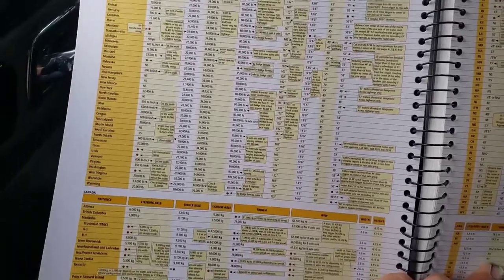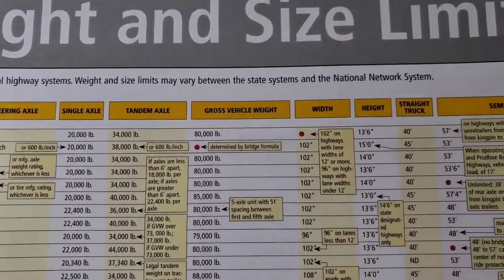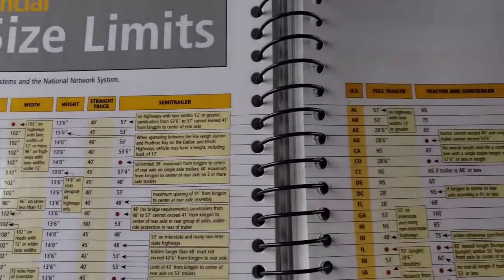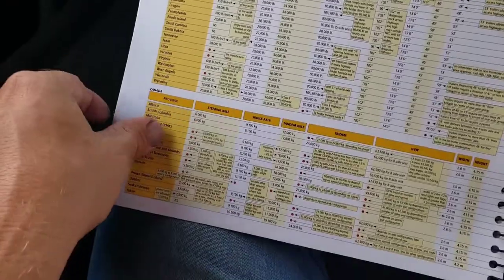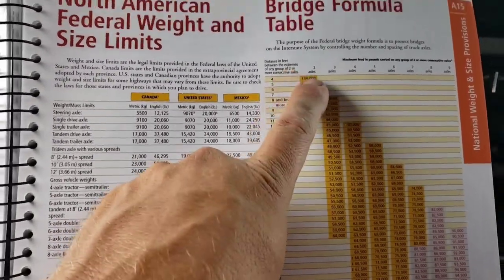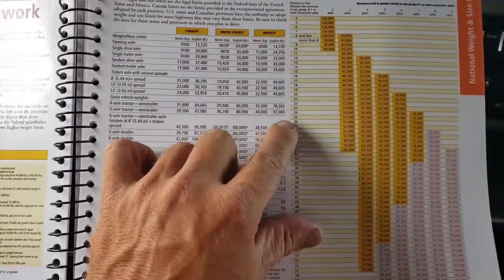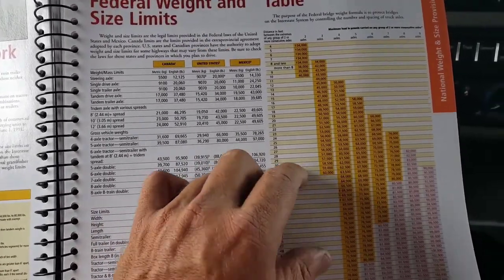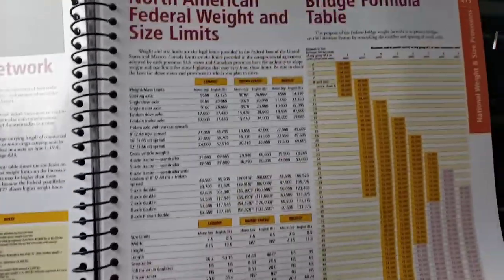This is another reason I like atlases — it's right here at your fingertips. They have everything: state steering axle, single axle, tandem, gross vehicle weights, width, height, straight truck, semi-trailer — all the way across, and Canada too, though Canada is in metric. There's also a bridge table formula based on the number of axles, the weight, and the distance between two or more consecutive axles. There's a whole formula depending on the length of your trailer — it gets complex but interesting.